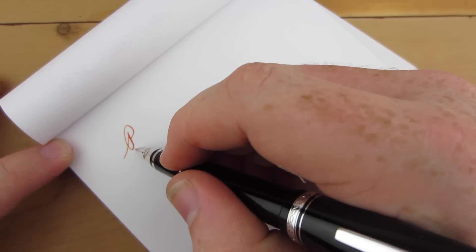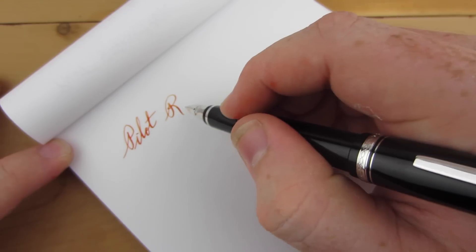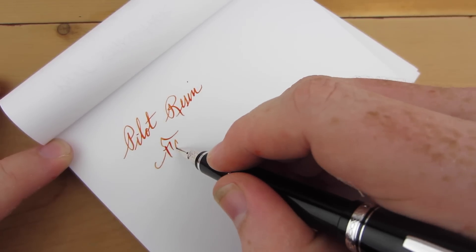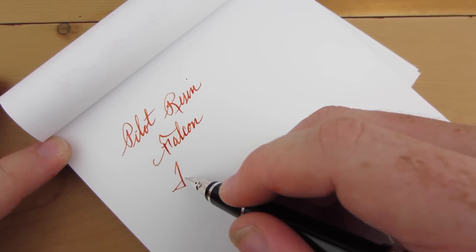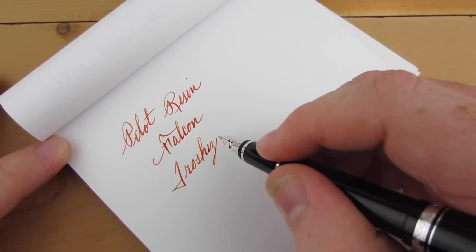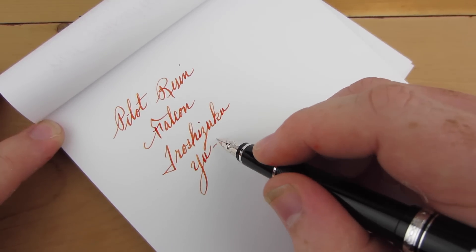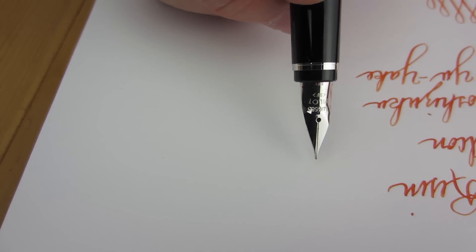Putting ink on paper is this nib's specialty. The soft descriptor in its nib width means you can spread the tines to get that beautiful line variation. I would classify this nib as semi-flexible, since I was able to consistently achieve line widths up to 1.25 millimeters. With no pressure at all, the fine nib produces a line about 0.4 millimeters wide — noticeably thinner than fine nibs from European manufacturers, which tend to measure between 0.5 and 0.6 millimeters. The fine nib was smooth and quite pleasant to use both when flexing and not flexing.